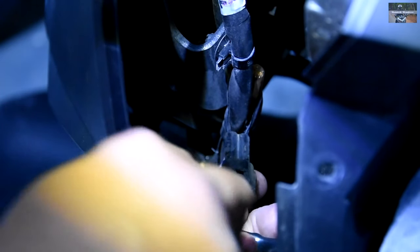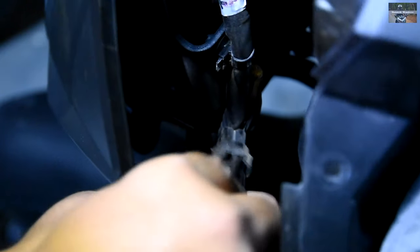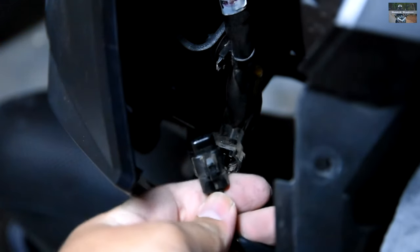Here I'm disconnecting the cigarette lighter or charging port of the bike — a simple plug but it needed some effort.